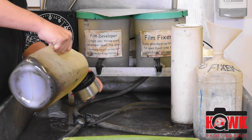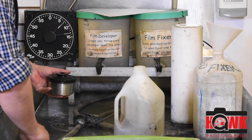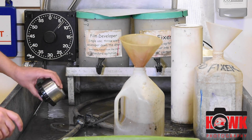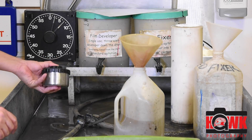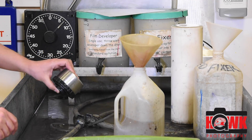I'm tilting it as I pour to make sure it fills all the way up. When the lid goes on, 30 seconds of agitation. So let's say I start at 10, I'm going to go to 40. What this does is it neutralizes the development process, so then I can move on to the fixing portion.